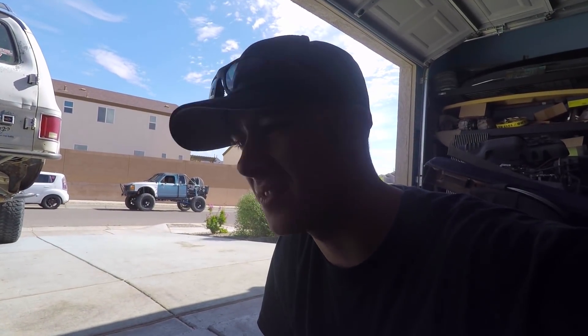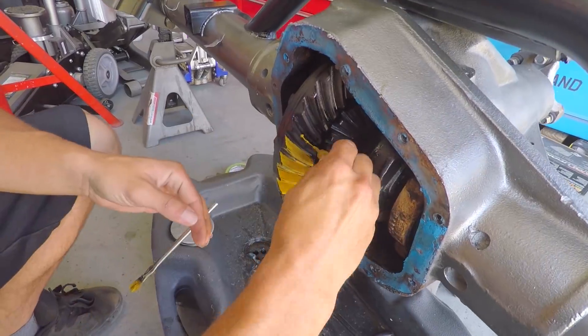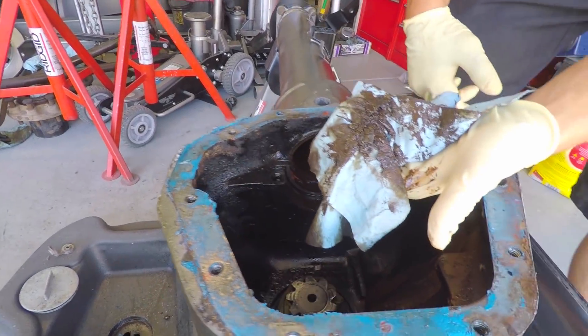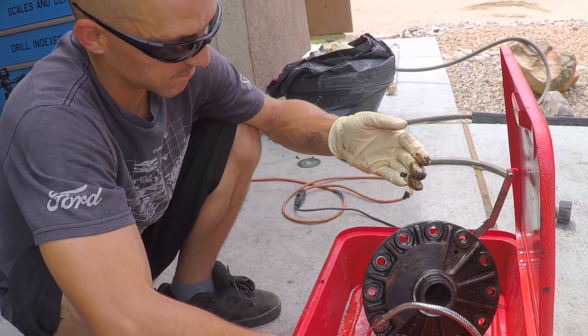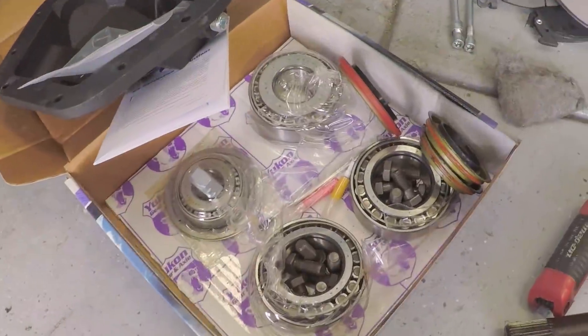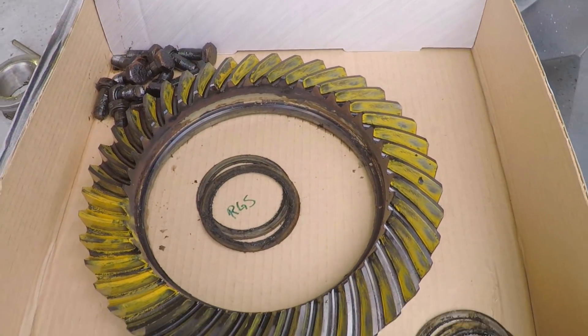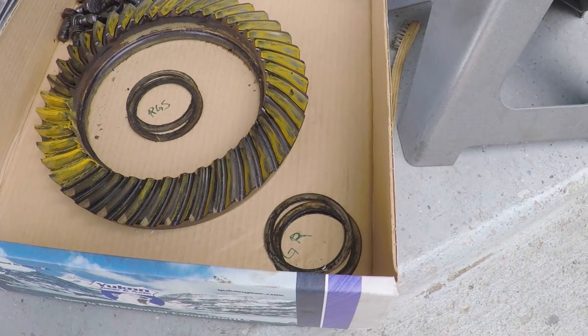If only the smell of this axle would transfer through the internet. We have the carrier taken apart — it's very nasty. It all smells pretty burnt up and the bearings are pretty much toast. The master overhaul kit from Yukon has everything that we need: new ring gear bolts, bearings, races, and shims. When you pull off your shims, it helps to mark them — ring gear side and away from the ring gear. Once we clean them up, we're going to measure them and build new shim stacks with the new parts from Yukon, then start throwing it back together.